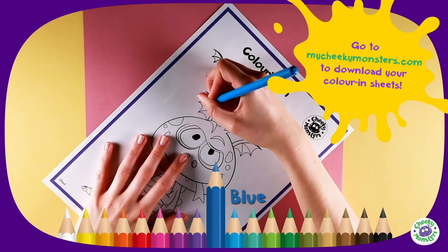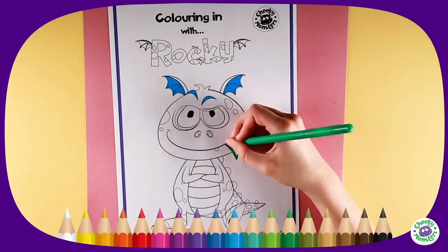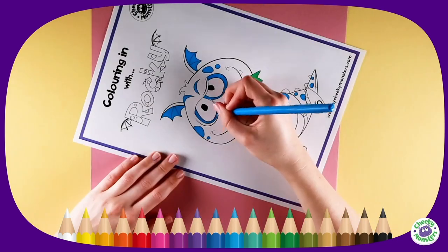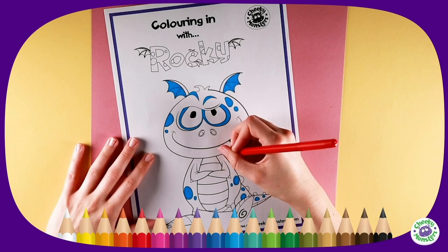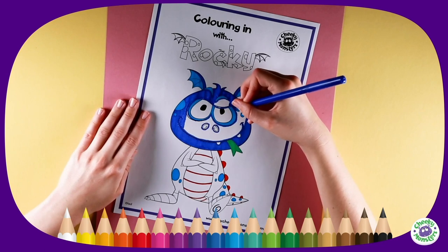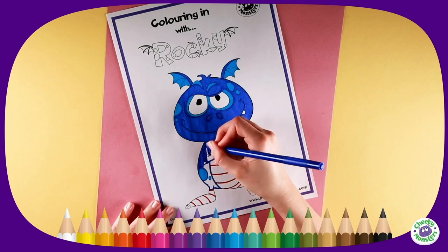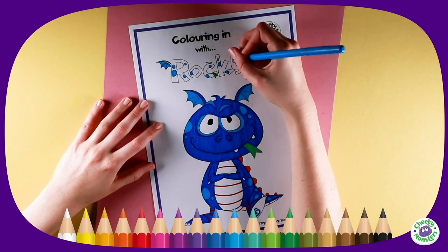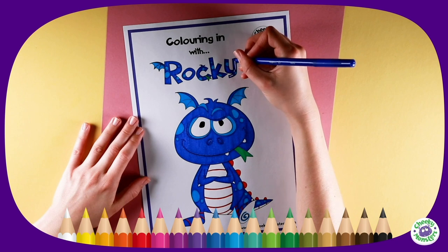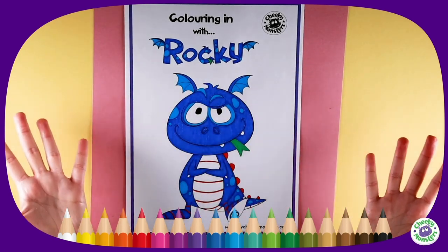Colour in Cheeky Monster Rocky! Take a light blue pen and colour the inside of his ears — don't forget his green tongue! Then with the same blue pen, colour in his eyes, eyebrows, and dots. Use a red pen for his spikes and tummy stripes, then a darker blue pen for the rest of his body — try to keep inside the lines. Once you have completed Rocky's body, colour in his name to match. If you want to colour in Rocky too, check out our My Cheeky Monster website!